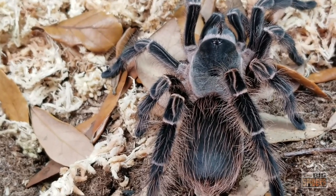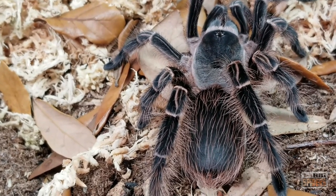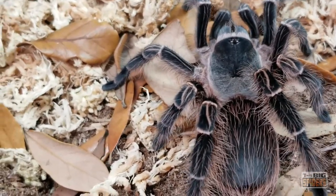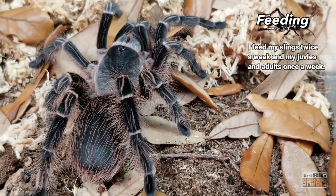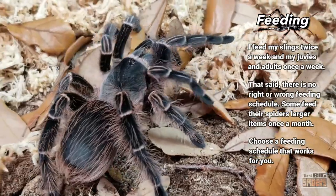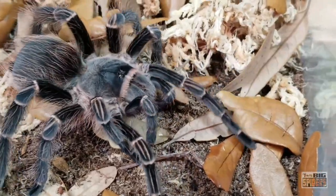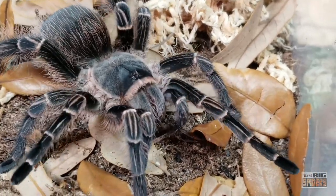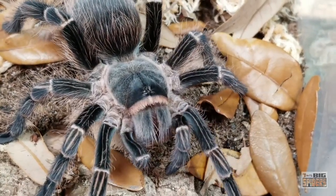Feeding-wise as slings I fed them twice a week, pre-killing at first because they were so tiny, then later using small roaches. For food items you can use roaches, mealworms, crickets — whatever you want. When they're small use pre-kill; they will scavenge feed. Once they put on some size they will hunt. As for feeding schedule, use what works for you — I feed slings twice a week to get them out of the fragile stage more quickly, but once a month is totally fine too. As a sub-adult I feed her usually once every week to week and a half. She's eating large crickets with no problem; I drop one or two in, though roaches or mealworms would work just as well.